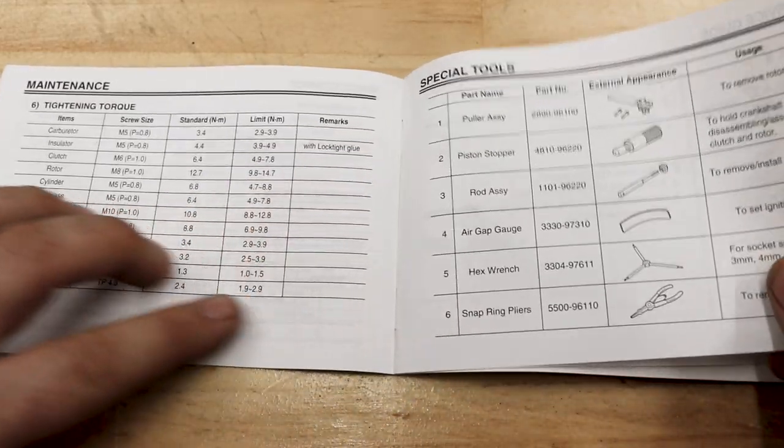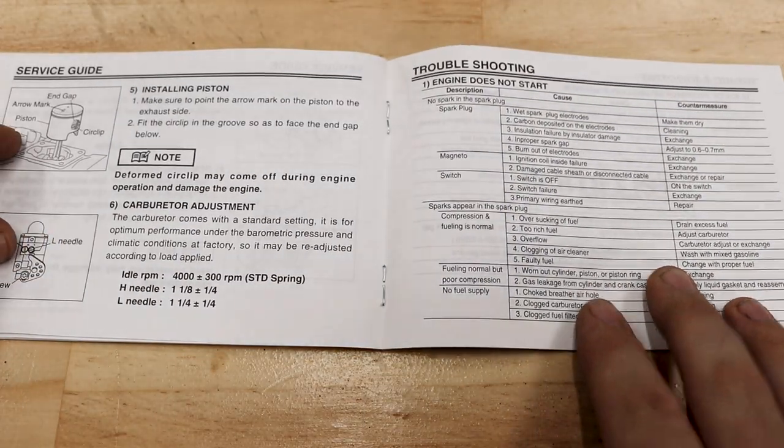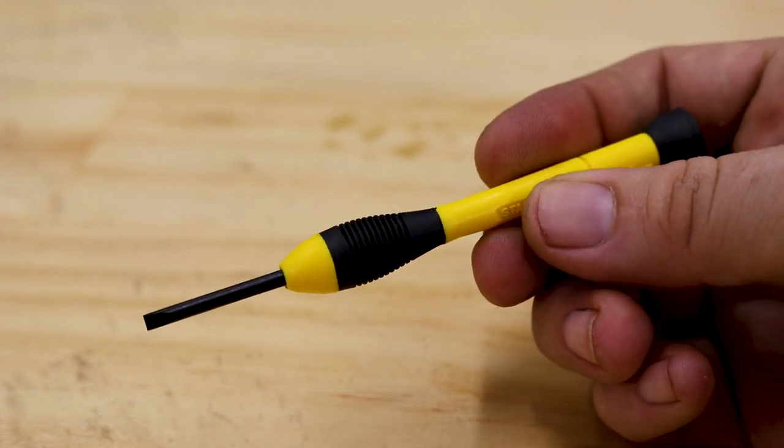This is a common safe starting point for most engines to get your car up and running, and one of the first steps in diagnosing an engine that won't start. To reset their positions, you'll just need a smallish flathead screwdriver.